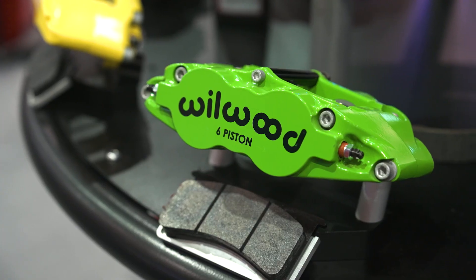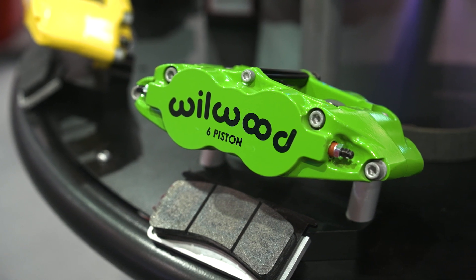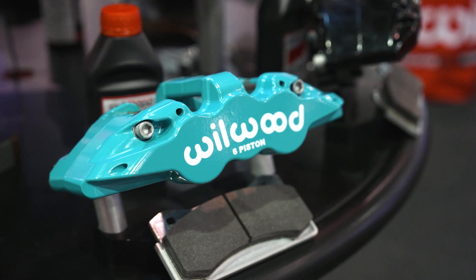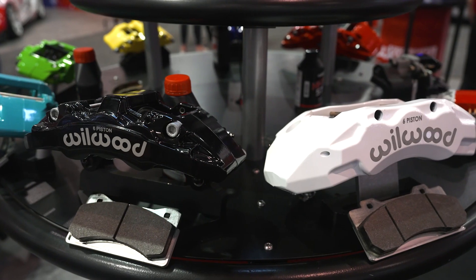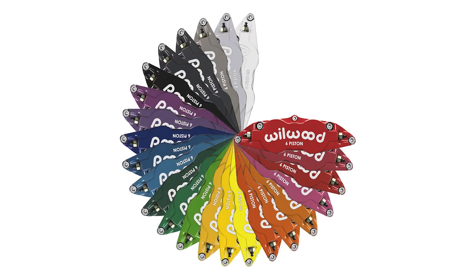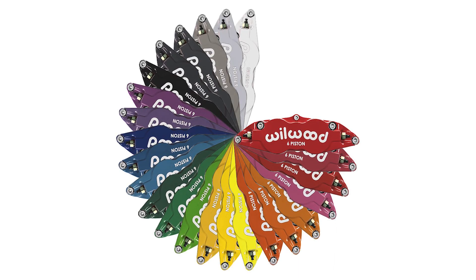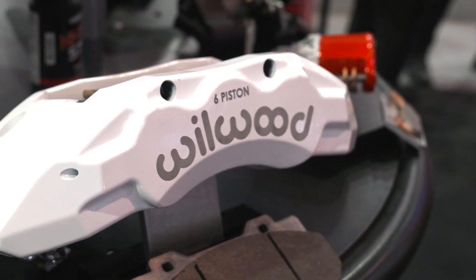Wilwood calipers don't just come in red — you guys have a full color wheel. These brake kits come off the shelf with either red or black calipers, but there's also a 24-color wheel of different colors you can choose from, including different color logos.